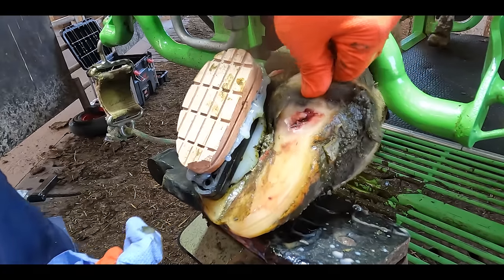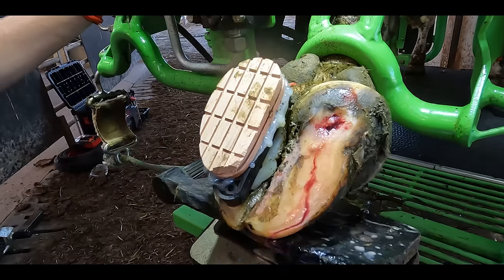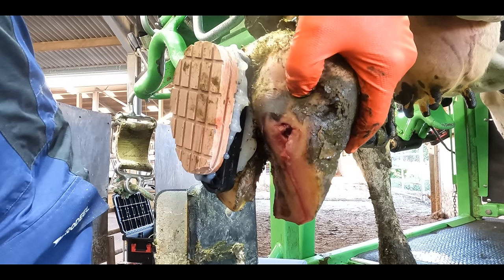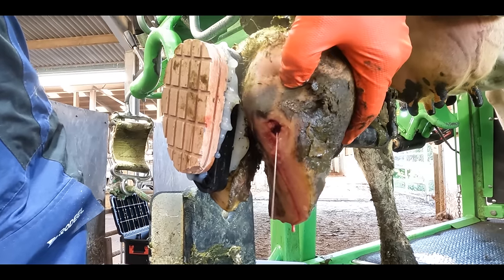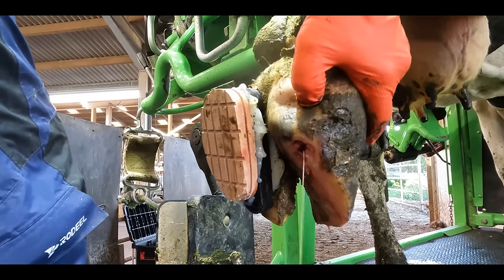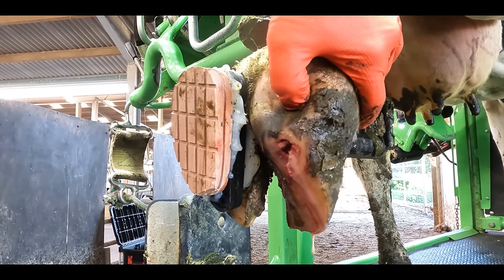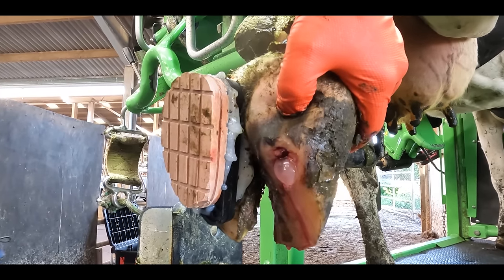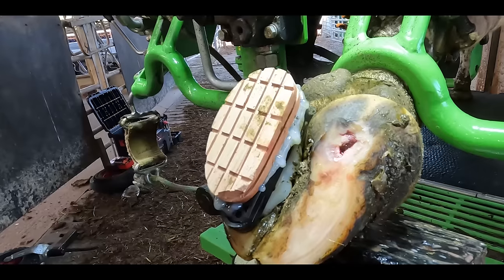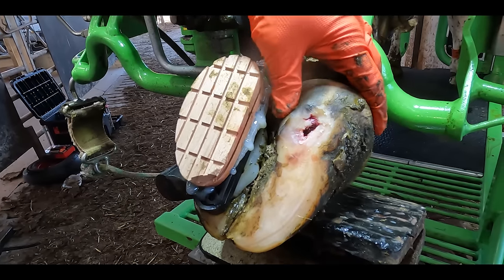I'm certain there's more infection in there that could do with being released, but the paddle is in the way and hindering the process, so we move it out of the way. And look — we're basically milking her foot. As you can see, yes, there is a little bit of claret showing, but there was an infection. We've removed a little bit of the hoof horn from over the lesion and that's allowed this pocket of infection to be released.